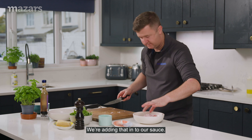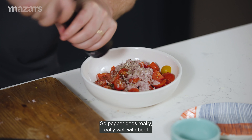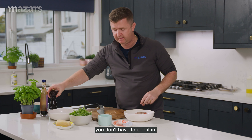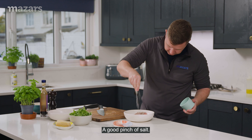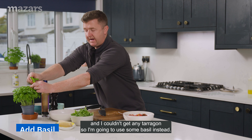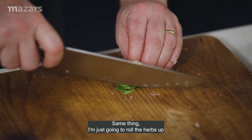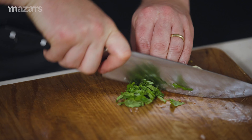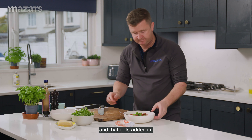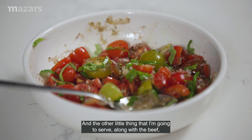Now I want to season that really well — a good bit of pepper. Pepper goes really, really well with beef, so I like lots of pepper in mine, but if you don't like lots of pepper you don't have to add it in. A good pinch of salt. In the recipe I've told you to use tarragon, but I couldn't get any tarragon so I'm going to use some basil instead. I'm just going to roll the herbs up and use that rocking motion to chop up the basil, and that gets added in. And that's going to be the sauce to serve alongside our beef.